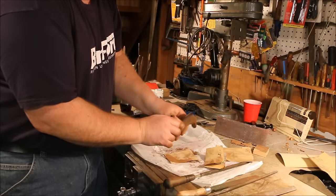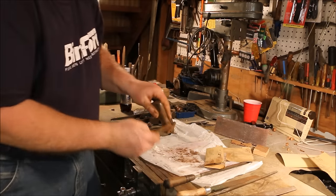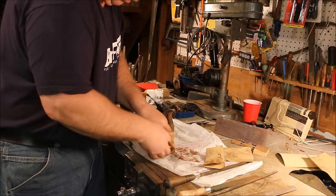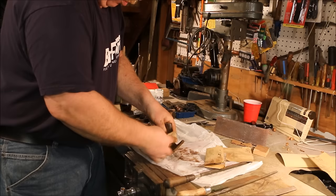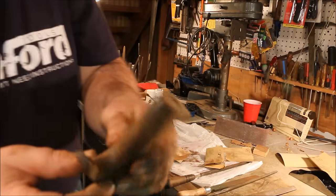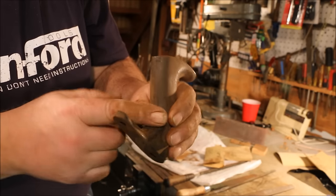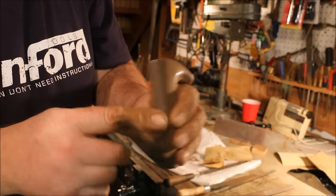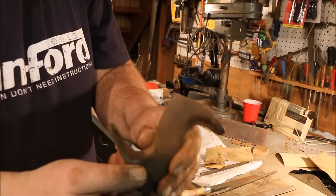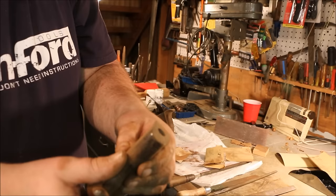The reason I sand it and file it and then sand it again — the sanding brings out the marks where the two surfaces don't mate up right. When I sand across here and I end up with a shiny spot on one side or the other of that line, that means that I haven't got the line faired in to the point where it's smooth.